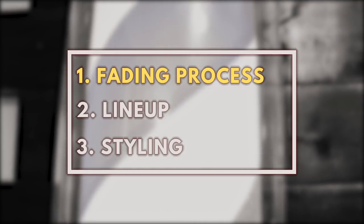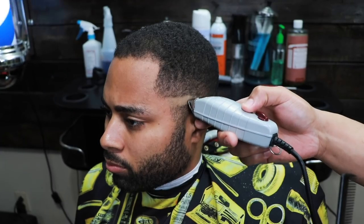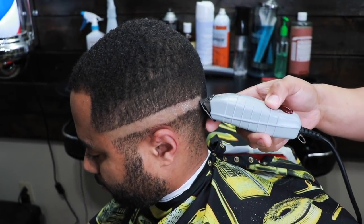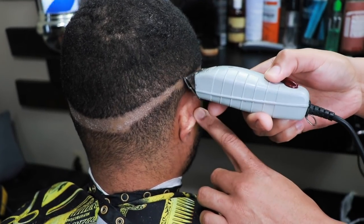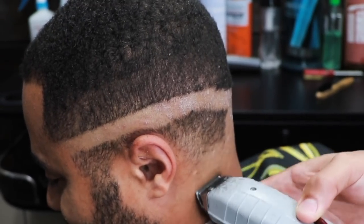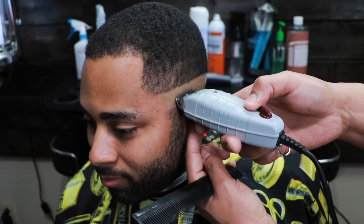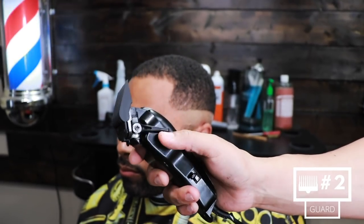We're going to begin this haircut by combing the hair into its natural growth pattern. Here we're creating our initial bald guideline, and you'll notice the dry patches I mentioned. Nine times out of ten he has a very mild case of dermatitis, but of course he would need to go to a dermatologist just to be sure.